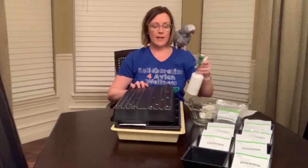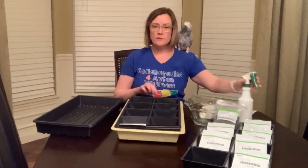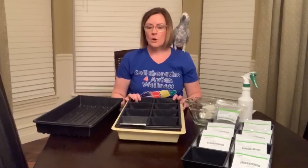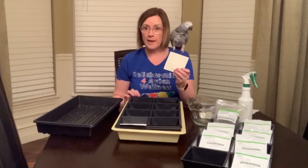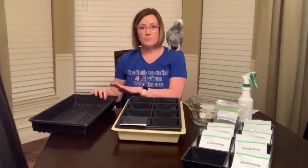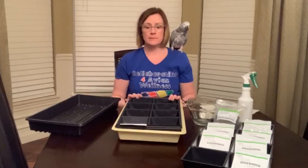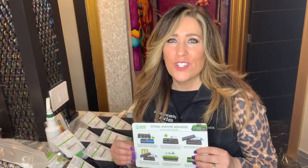Two to three times a day you're going to have a look at your microgreens and spritz them to give them a nice misting. You're also going to want to check the water in the base tray to make sure there's enough in there. About two to three days in, you're going to start to see the seeds taking root onto the growing pads. That is when you're going to leave the top tray off and flick your lights on. Be sure to keep misting two to three times a day — your microgreens definitely need water. Once the microgreens start to sprout and take root, we can then put them under the grow lights.